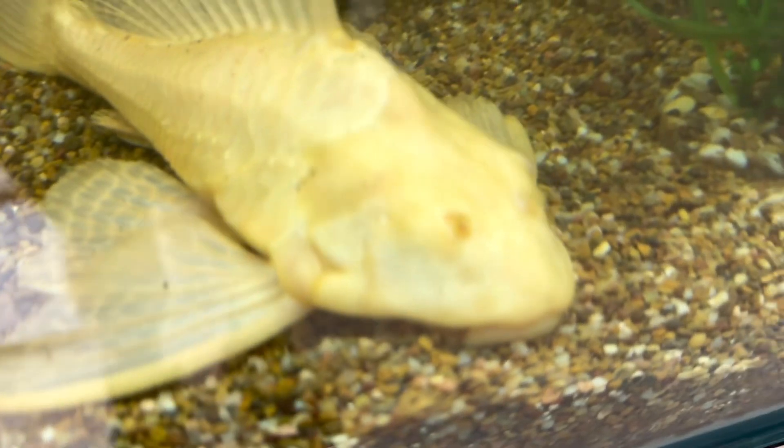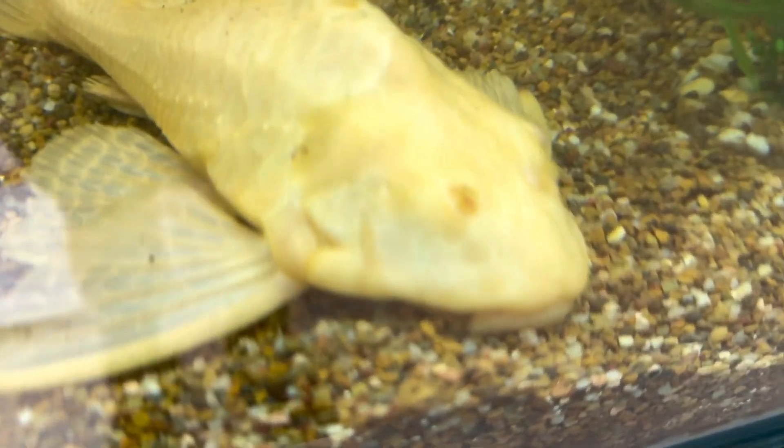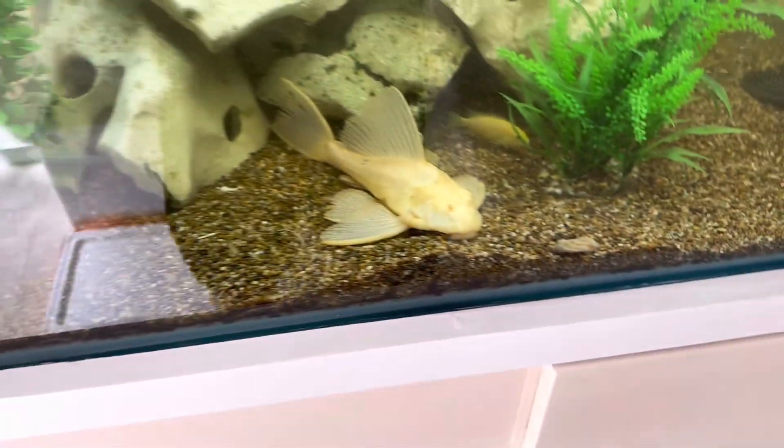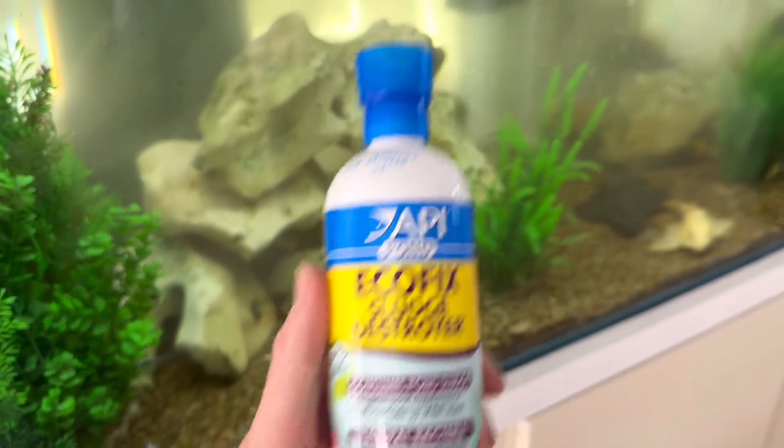Oh, Mr. Guy here only has one eye — his eye is fully gone and healed over. Look, a one-eyed catfish! I would highly recommend using this product in this tank.